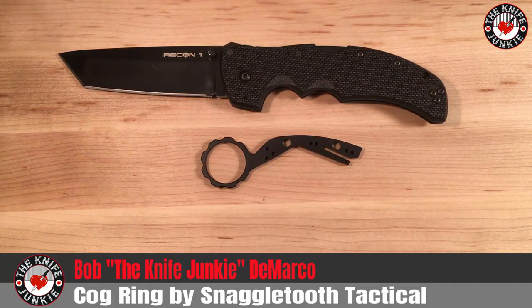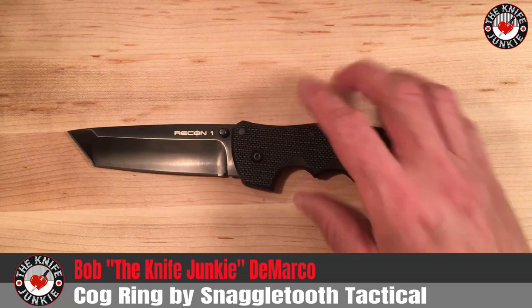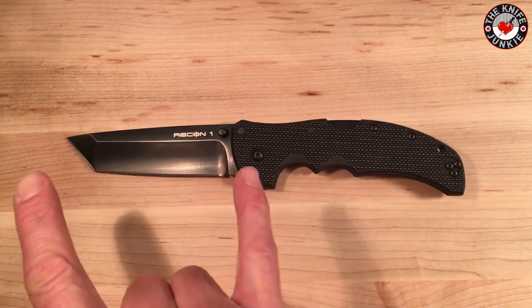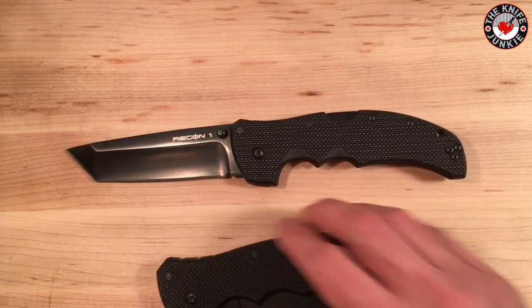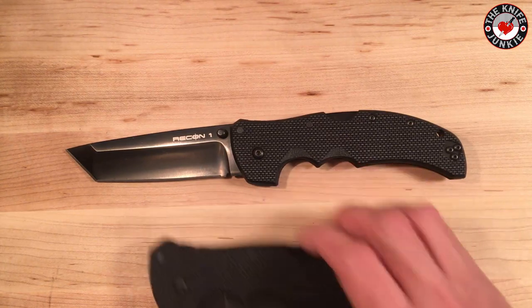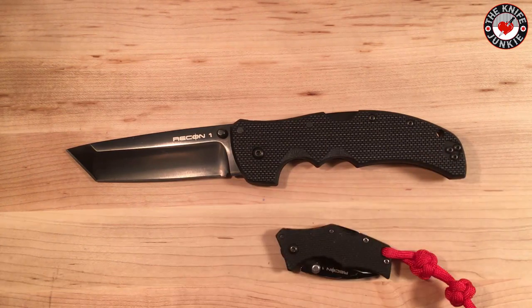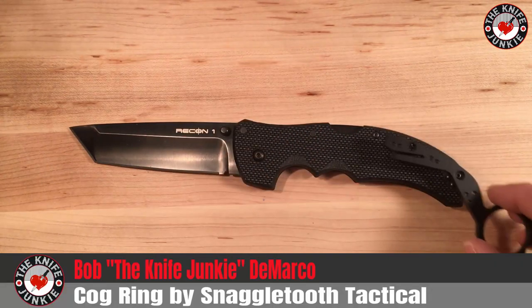The new product is called the Cog Ring. It is made specifically for the medium — I'll say the four-inch Recon One. There is the extra-large Recon One, and there used to be the small three-inch Recon One — they don't make that anymore — and then there's the micro Recon One. So this does not fit on any other knife but the four-inch Recon One, the most common of the species.